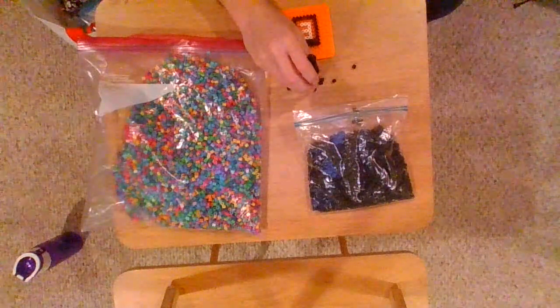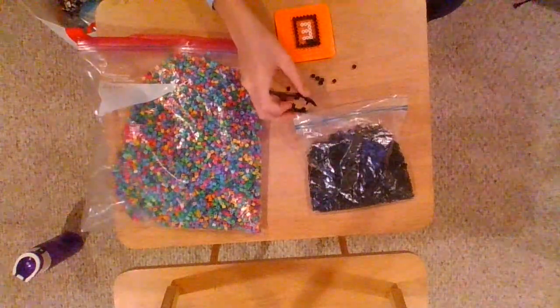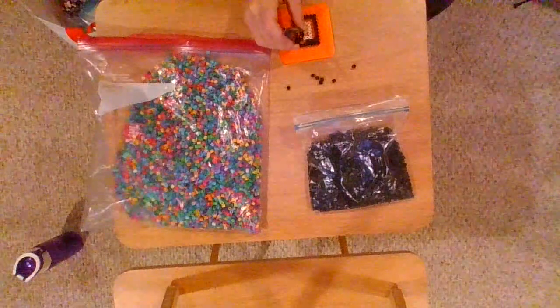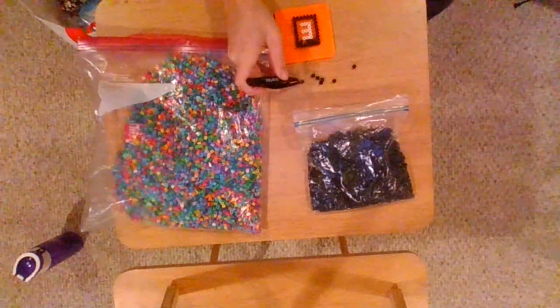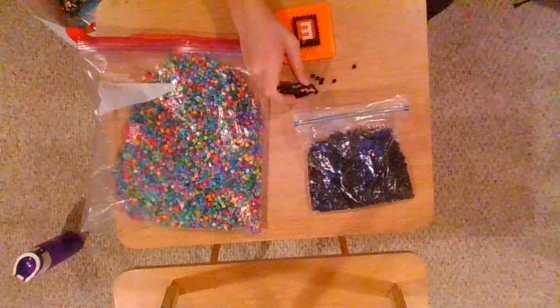So what I'm going to be doing is starting a Harry Potter house necklace — probably a Hufflepuff. Tonight I'm going to be working hard to get a bunch of those done so that I can have them tomorrow to sell.